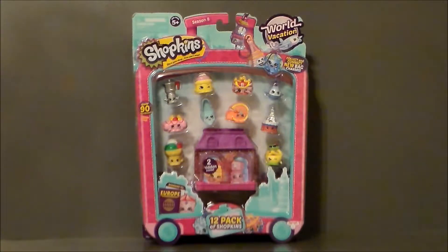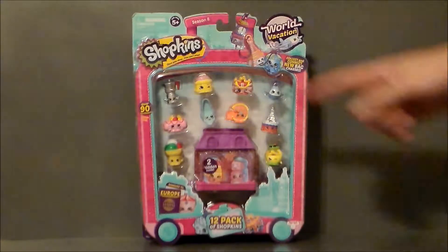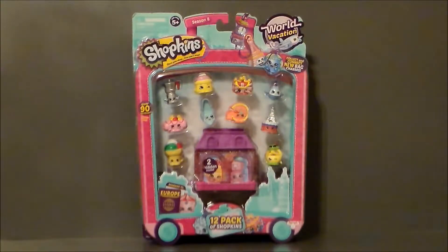I was at my local Walmart this evening, down the Shopkins aisle. The little cutie cars are selling out like crazy right now, but they did have these World Vacation packs that were a couple bucks off — the 12 pack of Shopkins World Vacation, which is the latest season, season number 8.